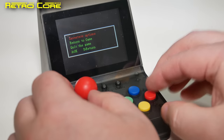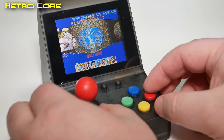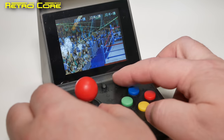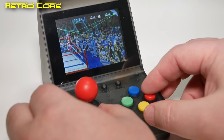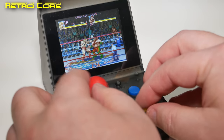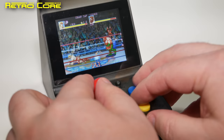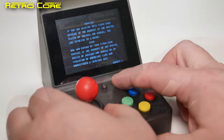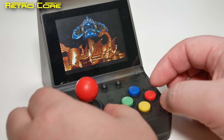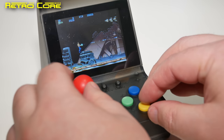No problem at all. Let's check out another CPS2 game. This is Muscle Bomber, or Saturday Night Slam Masters — I believe this is a CPS2 game — and as you can hear it sounds perfectly fine. This is pretty cool. This is Forgotten Worlds and this is a CPS1 game — I wonder how the audio is. Yeah, not very good. So obviously this machine has issues with the CPS1 emulation; the sound is not good on CPS1 games. But CPS2 games — not a problem.